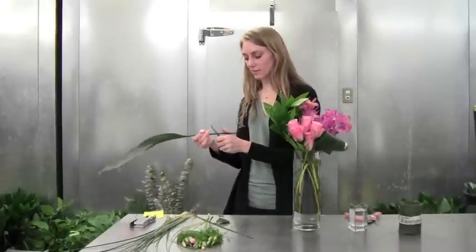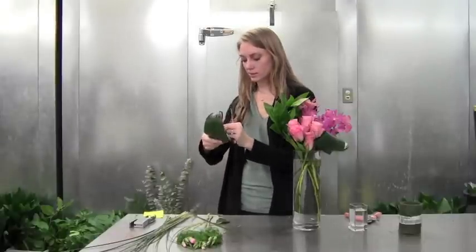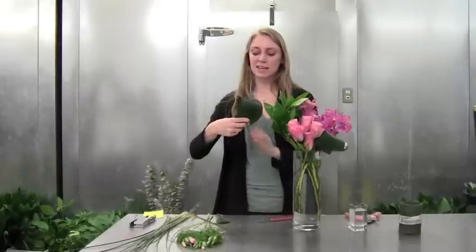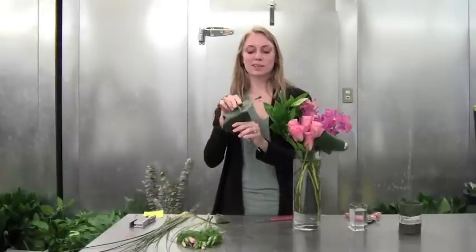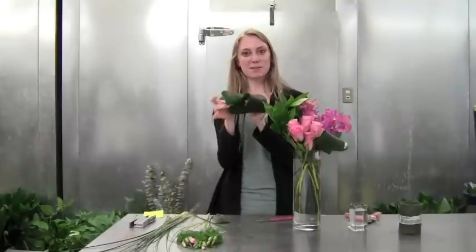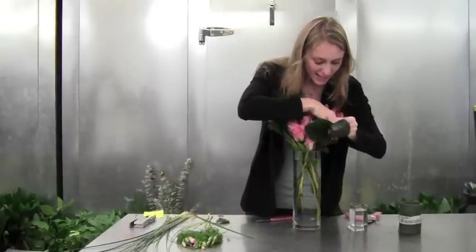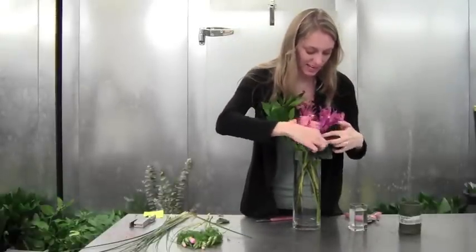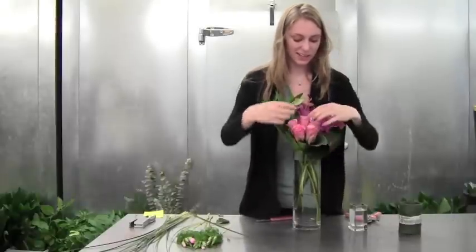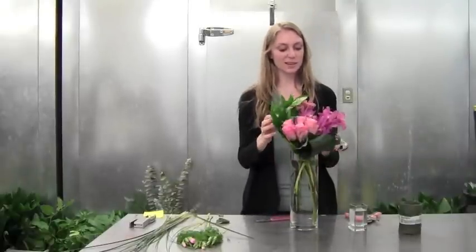Then do the same with the other aspidistra leaf. When you do this, it leaves a nice little flap that pops upward. This little flap you can stick around to the front and it makes a nice little flirty edge — kind of fun and girly. It's also going to hold up our roses in this cute arrangement.